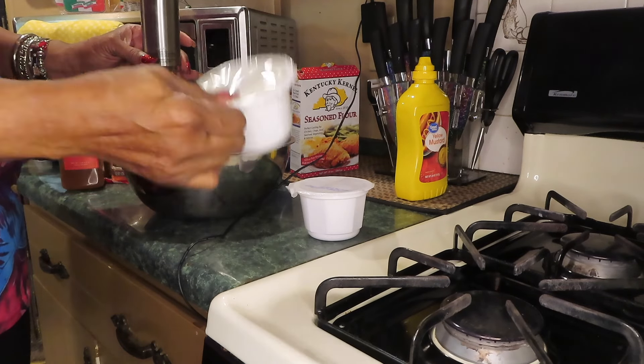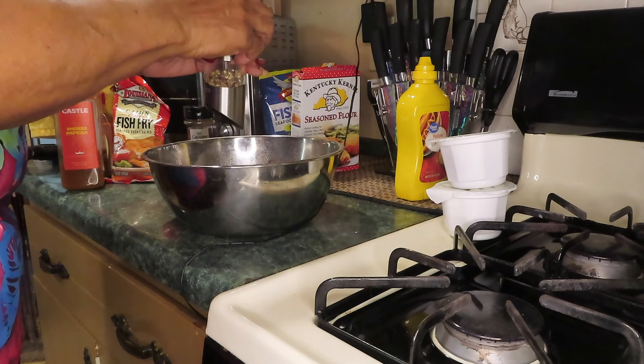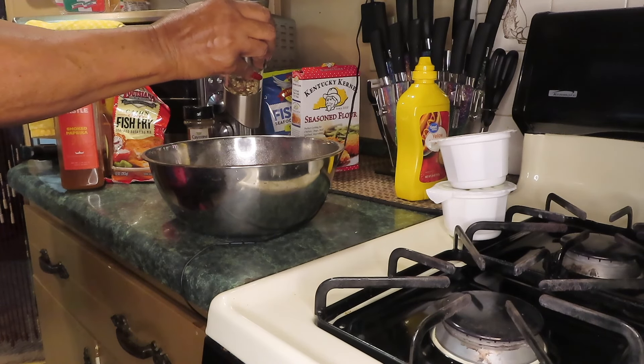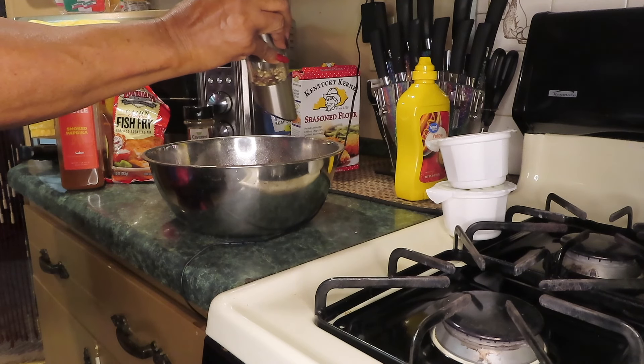This is minute rice — Nikki had bought some quinoa and some rice. Walter really likes it, so I may fix that as a side. Let me just pop it in the microwave.